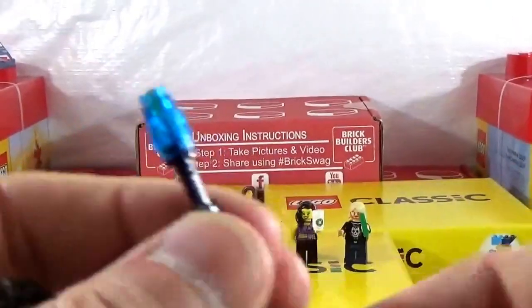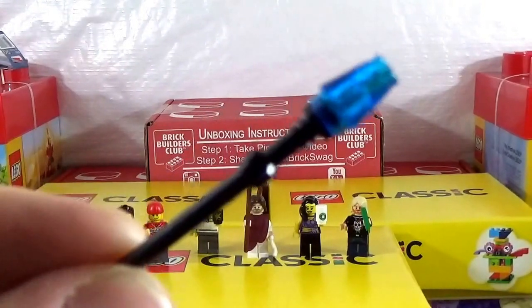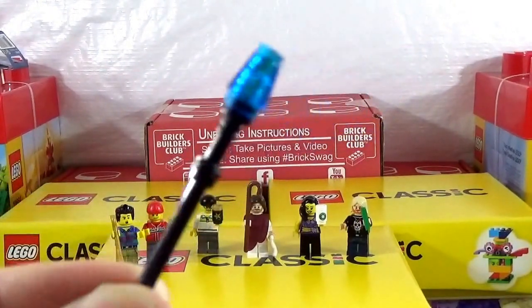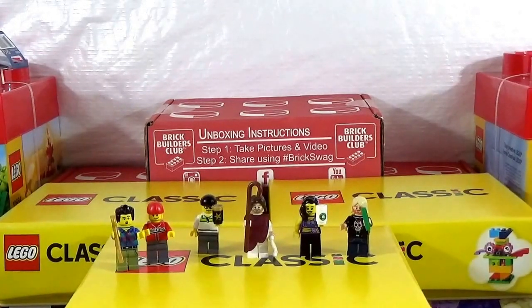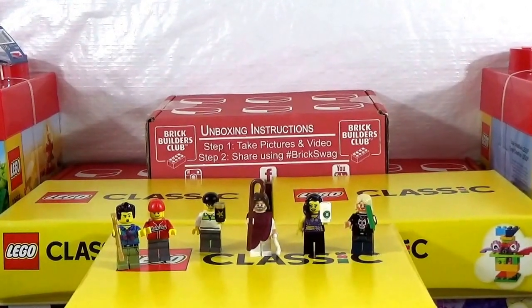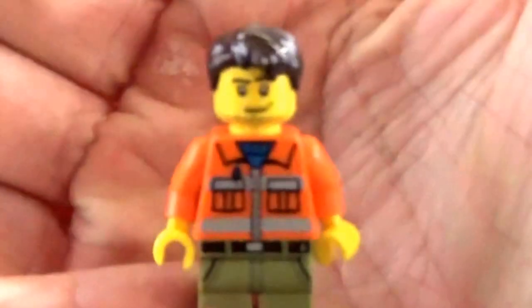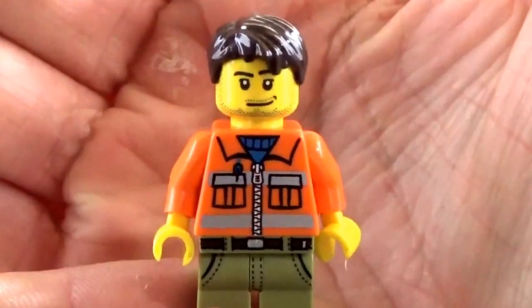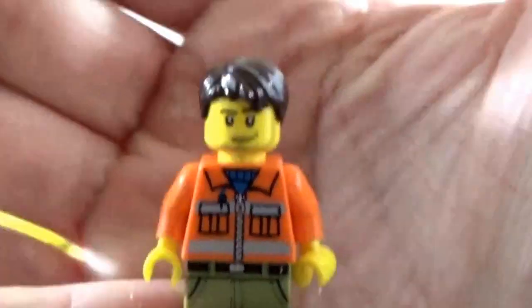His sigfig now has transportation because it actually came with a motorcycle. And one of these — we'll call it a zapper, a shocker from Jurassic World. And then here is Ban-tastic Bricks. Bam — there he is, right there. Another awesome addition to the Thicken Bricks sigfig family in Brickburg, New York — Ban-tastic Bricks.